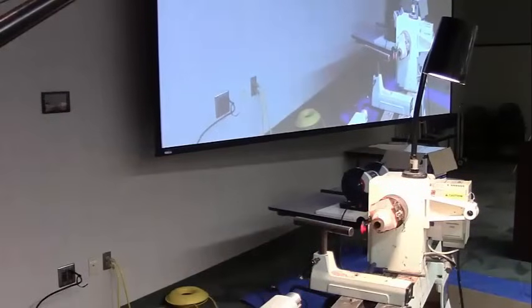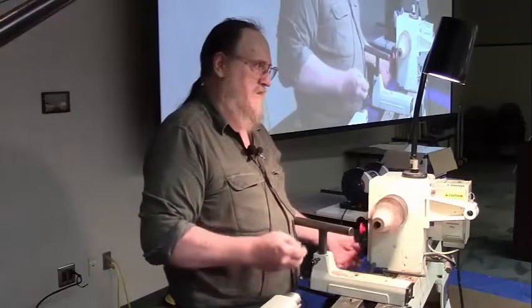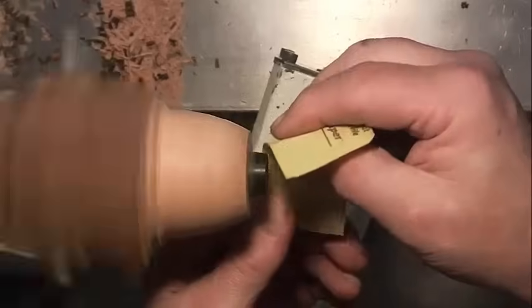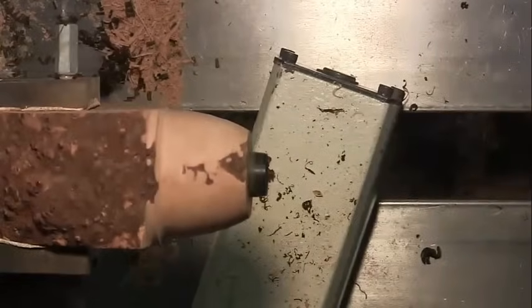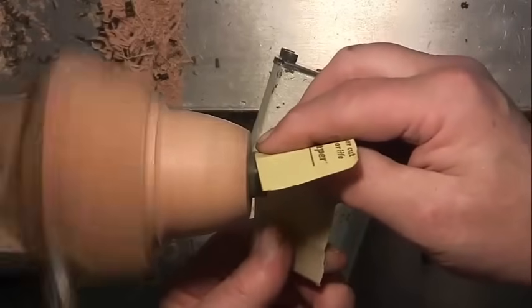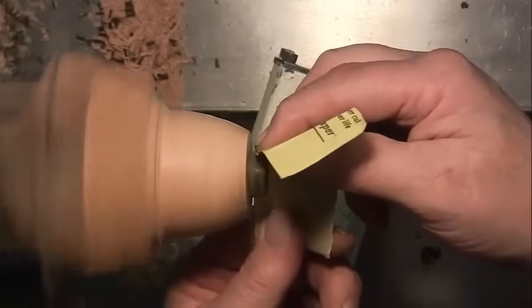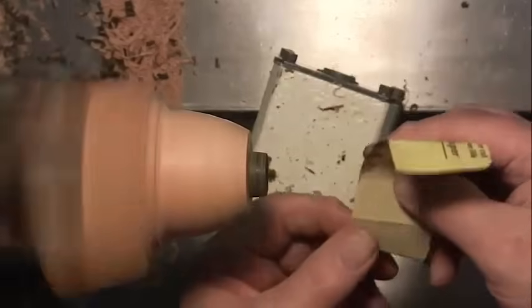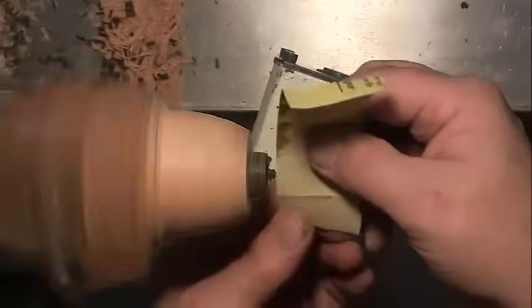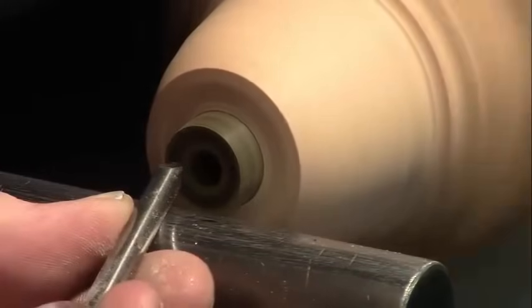Now I'm going to sand it. A guga is anything that's decorative but serves no function. If I weren't lazy I would put shorter screws in this chuck. I don't like to waste stuff — I have bowl gouges that are 20 years old. So I'm going to put a couple gugas in here.